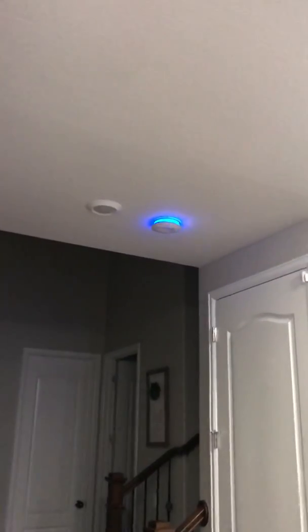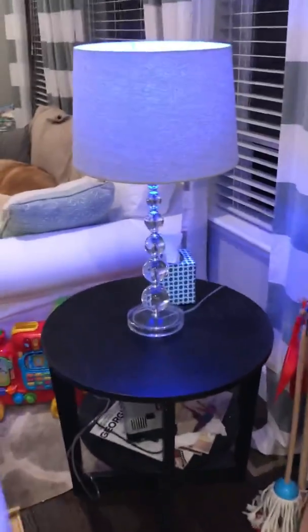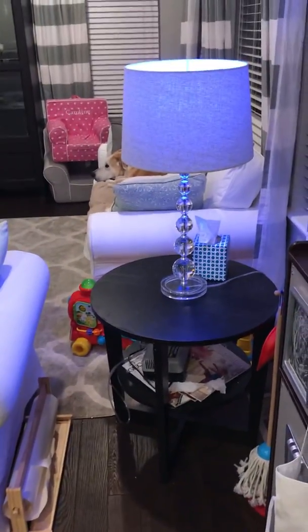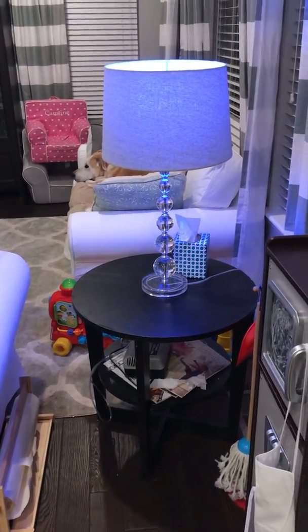You can also see I have a Halo smoke detector up here. It also turns the light on it blue for me. So it's a good visual alert that hey, something in the house has gone wrong — blue in this case for water. I also set up a rule so that when I clear that alert, it turns back to white.